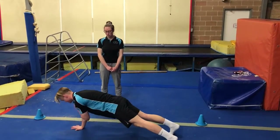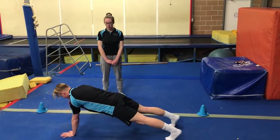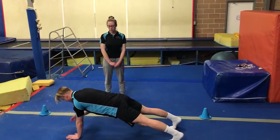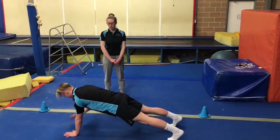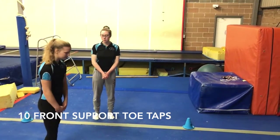1, 2, 3, 4, 5, 6, 7, 8, 9, 10, 11, 12, 13, 14, 15, 16, 17, 18, 19, and 20. Our next activity: your front support toe taps.